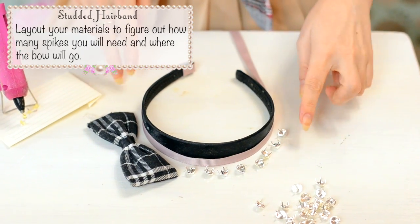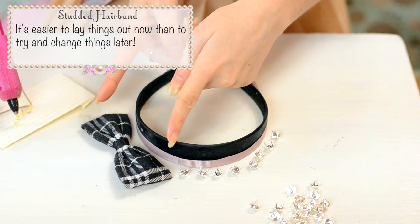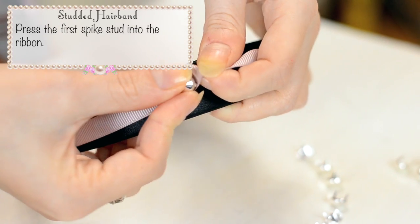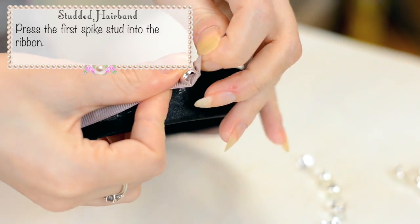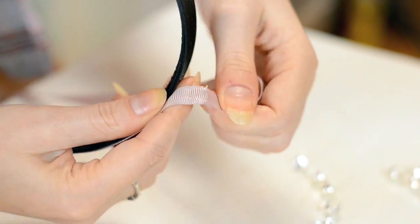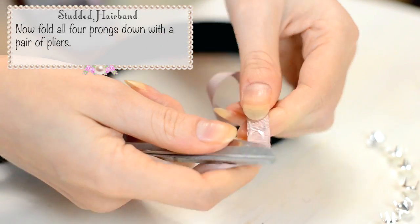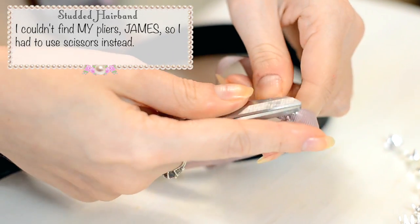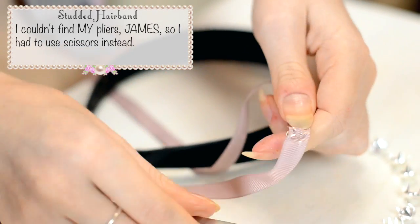Lay out your materials to figure out how many spikes you'll need and where the bow will go. It's easier to lay them out now than to try and change things later. Then just press the first stud into the ribbon. Fold all 4 prongs down with a pair of pliers — I couldn't find my pliers so I had to use some scissors.